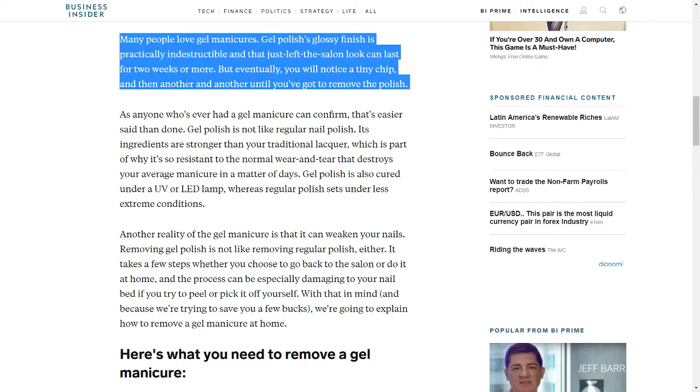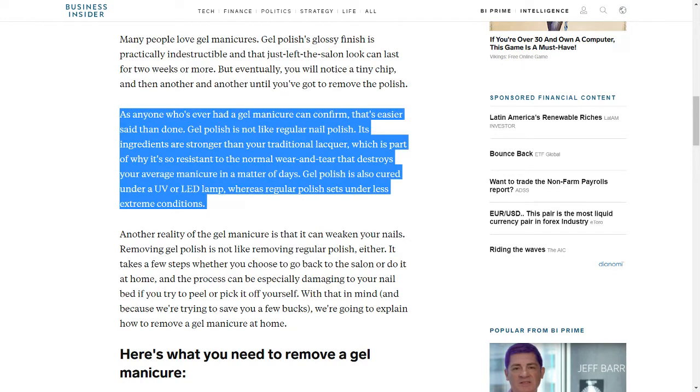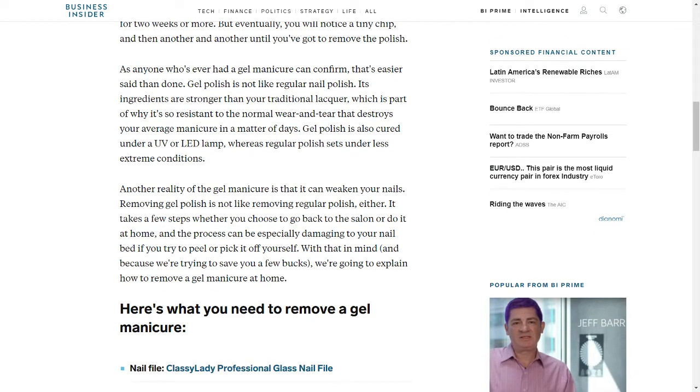Many people love gel manicures. Gel polish's glossy finish is practically indestructible and the just-left-the-salon look can last for two weeks or more. But eventually, you will notice a tiny chip, and then another and another until you've got to remove the polish. As anyone who's ever had a gel manicure can confirm, that's easier said than done. Gel polish is not like regular nail polish — its ingredients are stronger than your traditional lacquer, which is part of why it's so resistant to the normal wear and tear that destroys your average manicure in a matter of days.